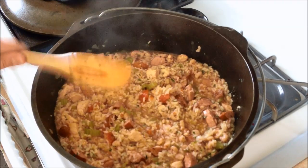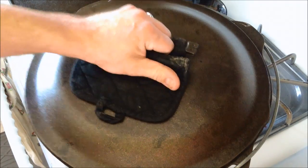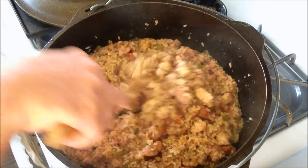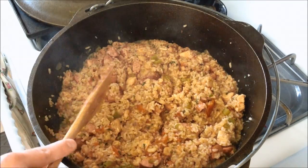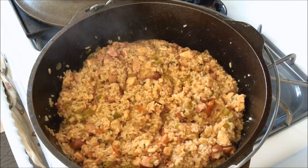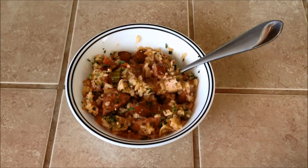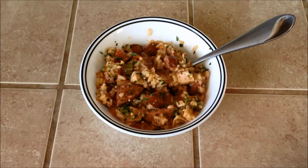Cover this up and let it cook for another 10 minutes. It's been 10 minutes — looks pretty good. I'm going to go ahead and let this cool off for another 10 minutes or so, and then we'll get some served up. Jambalaya! This recipe makes quite a bit, so it's pretty good for eating it throughout the week or if you're having a bunch of people over. Thanks for watching.